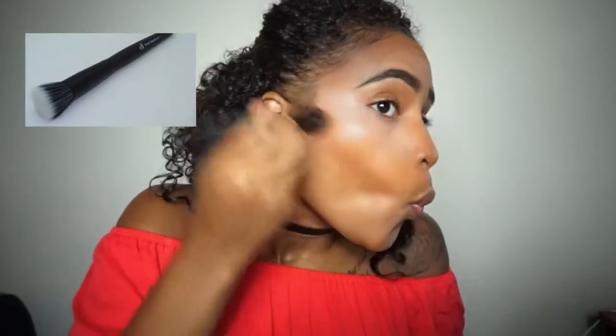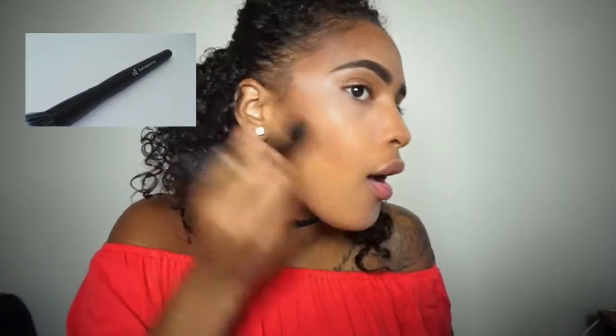To blend out my contour I'm using the e.l.f. small foundation brush — I feel like this brush works really well for me when it comes to blending out my contour.